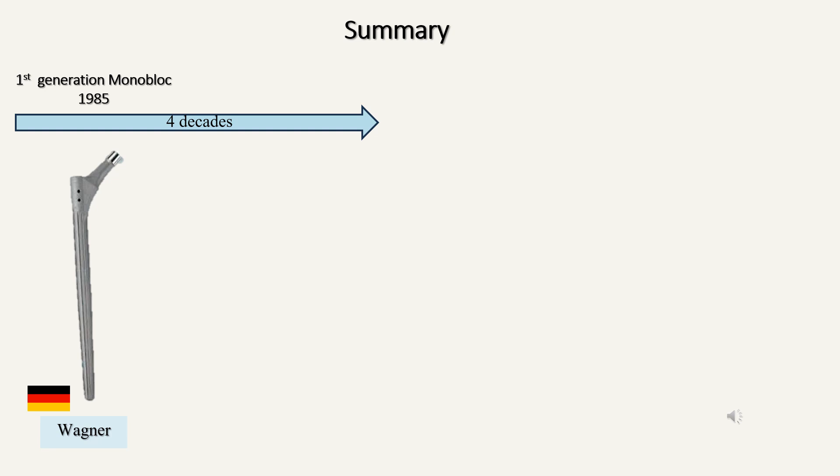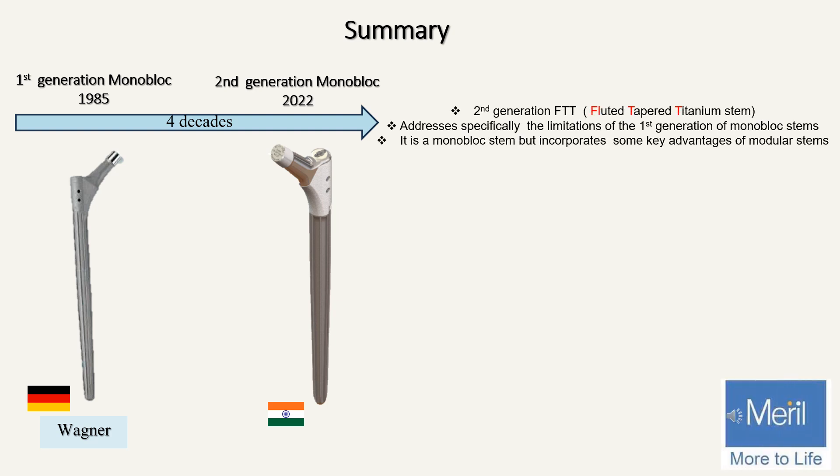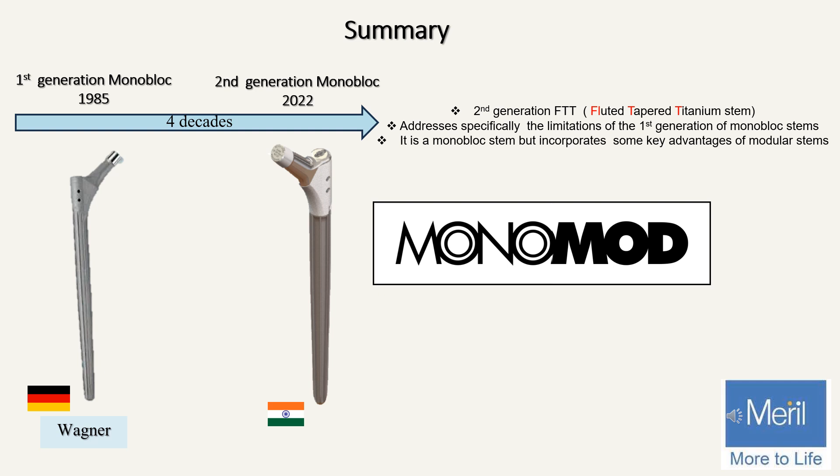In summary, the first generation monoblock stem — the Wagner stem — has done good service over the last four decades since it was introduced in 1985, but has some limitations which can lead to problems in specific situations. The second generation monoblock was developed in 2022 in India to address these problems specifically. The Monomod is a second generation fluted tapered titanium stem that addresses the limitations of the first generation monoblock Wagner stem. It is a monoblock stem like the Wagner, but incorporates key advantages of modular stems — and therefore it gets its name: mono plus mod, the Monomod stem. Thank you.